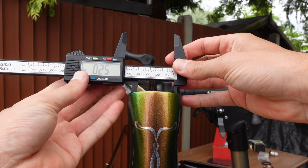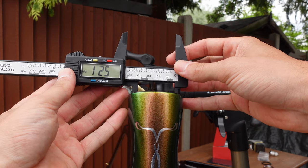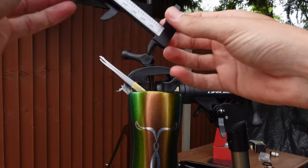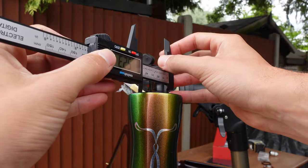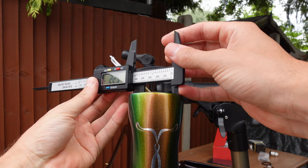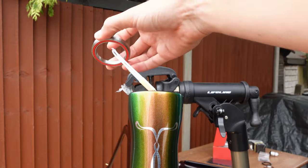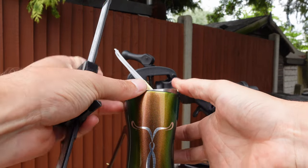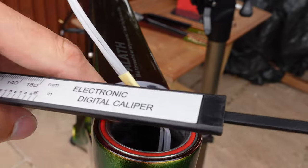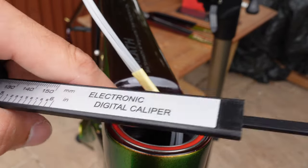Measuring the top headset cup: getting 51.9, 52.0, 52.1, 52.2 — rotating around, 52.3 and 52.2. So pretty much 52mm, spot on. Let's try the bearing in — going straight in nicely, fits like a glove and feels smooth. I'll probably use these supplied bearings, but let me know in the comments if I should upgrade them. They seem pretty smooth to me.